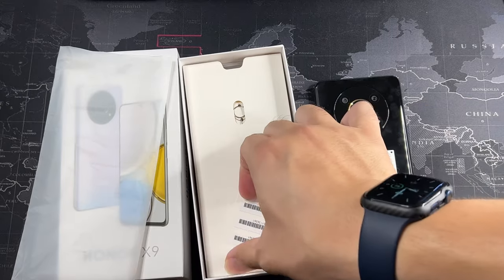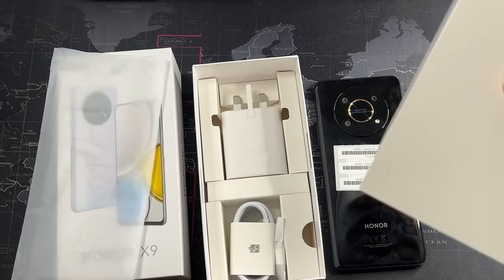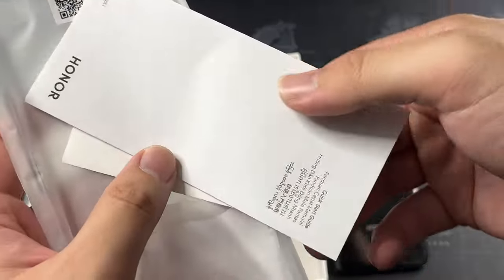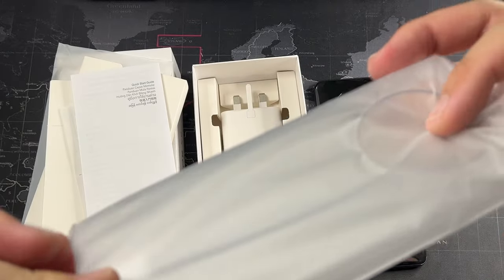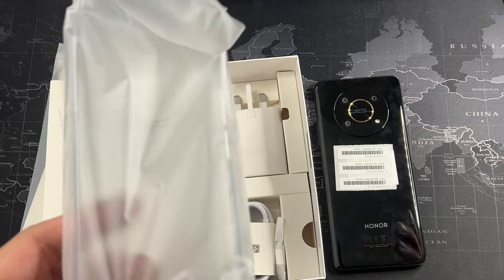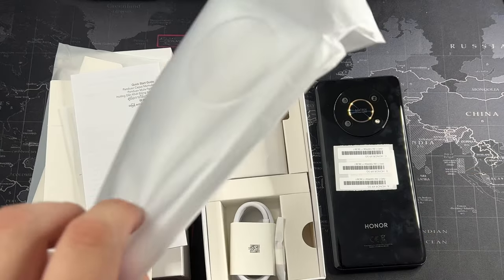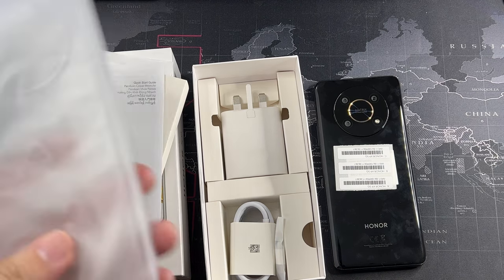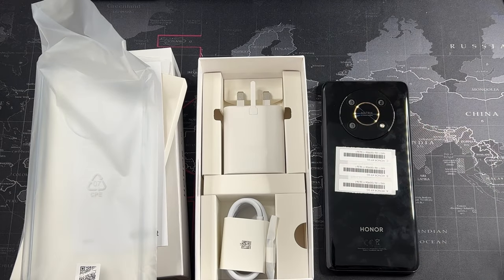On the bottom you also get USB Type-C — I believe it's the older 2.0 standard — the main microphone, and a dual SIM card slot. As for what comes in the box: a SIM card ejector tool, a quick start guide and warranty booklet, and a very thin jelly case which will likely yellow over time. Cases for the Honor X9 can be hard to find, especially in Malaysia, as it's not a hugely popular device.